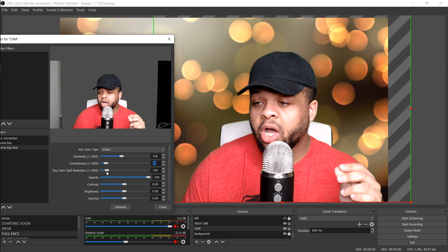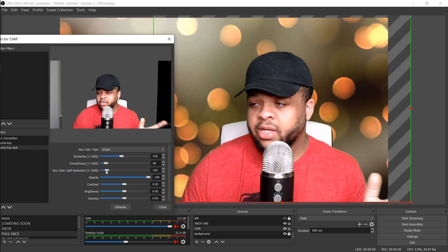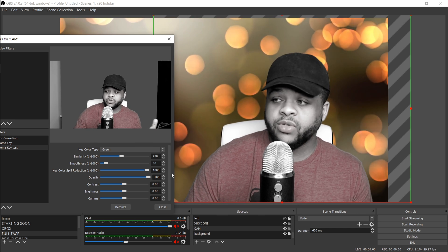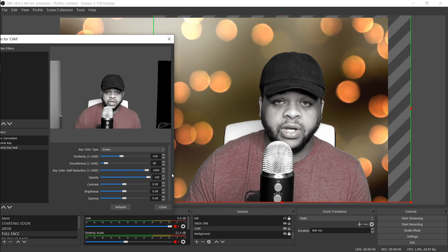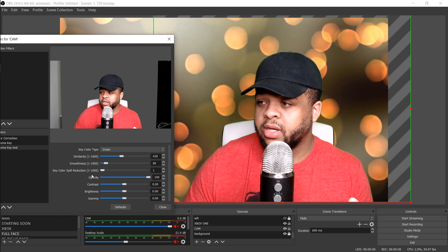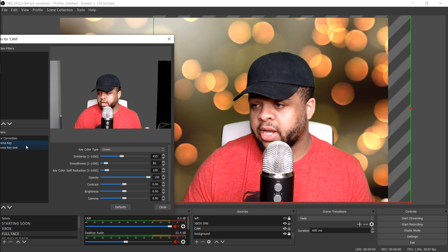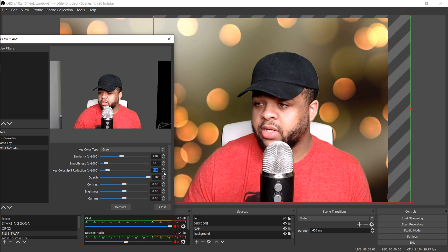Next is the Key Color Spill Reduction. With this set to 100 it can just be left there. If you mess around with it, you'll start getting a color spill effect — which could be cool depending on your situation, maybe that's what you're going for. For me, I don't need to add or take anything away, so it stays at 100 as default.